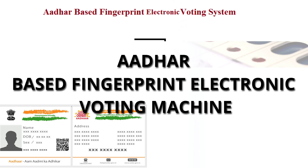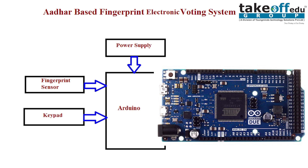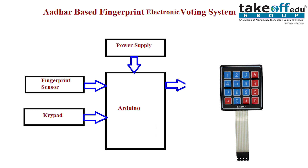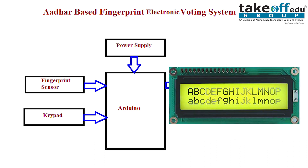Let us move on to the block diagram. Here we are using a power supply adapter for powering up the Arduino and other devices. We are using an Arduino microcontroller, a keypad for inputs, and a fingerprint sensor for voter authentication. We also have an LCD display for showing which candidate you have voted for.